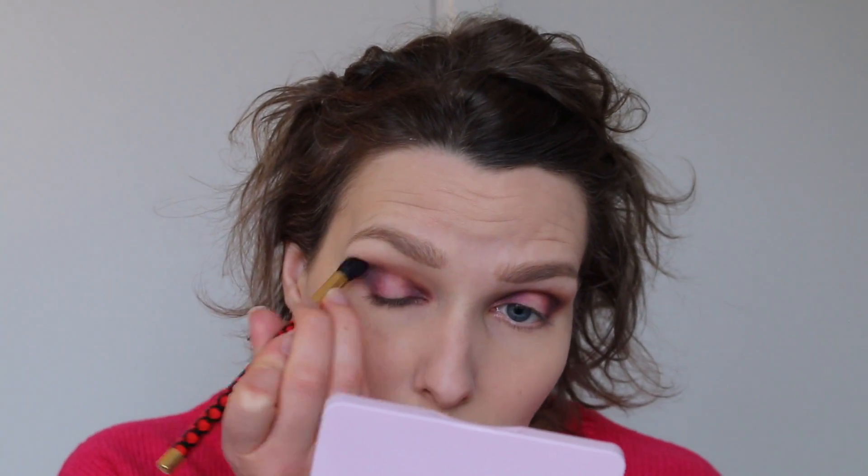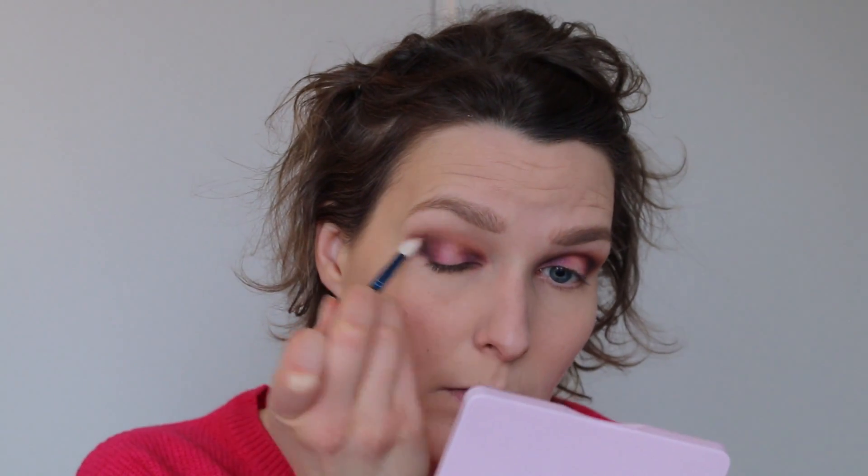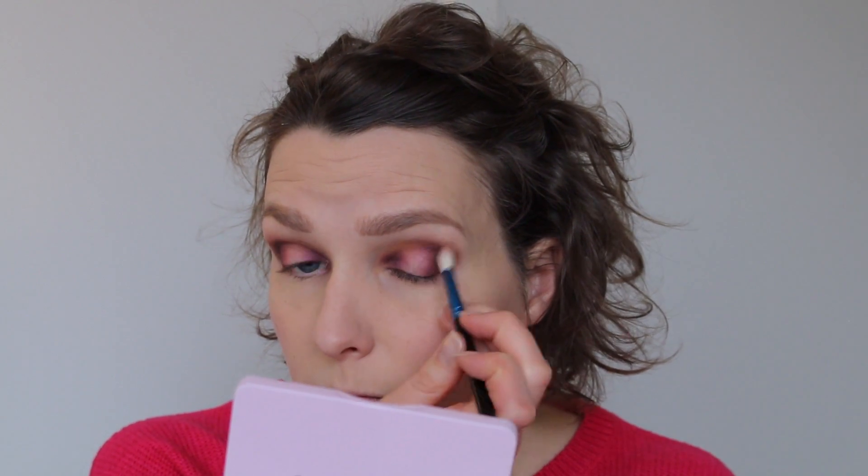As you can see, these colors are beautiful and they do not have a lot of fallout — I have no fallout under my eye at the moment. Then we're just gonna take a clean blending brush and blend out the edges and the corners, making sure everything is nice and smooth with no harsh lines.